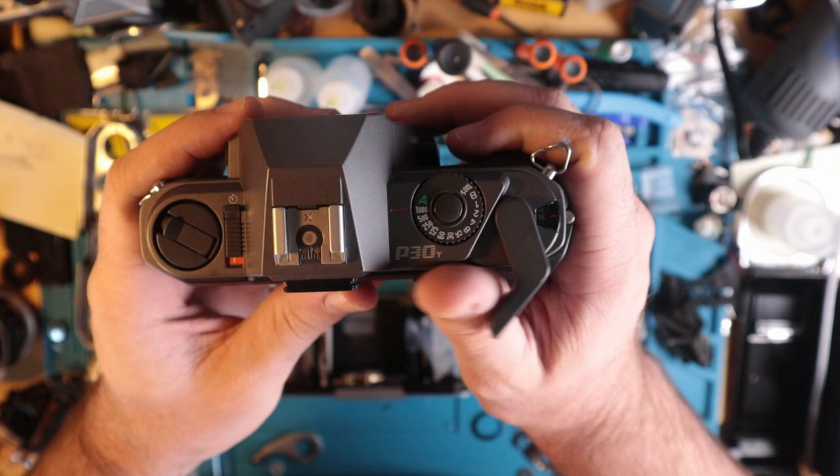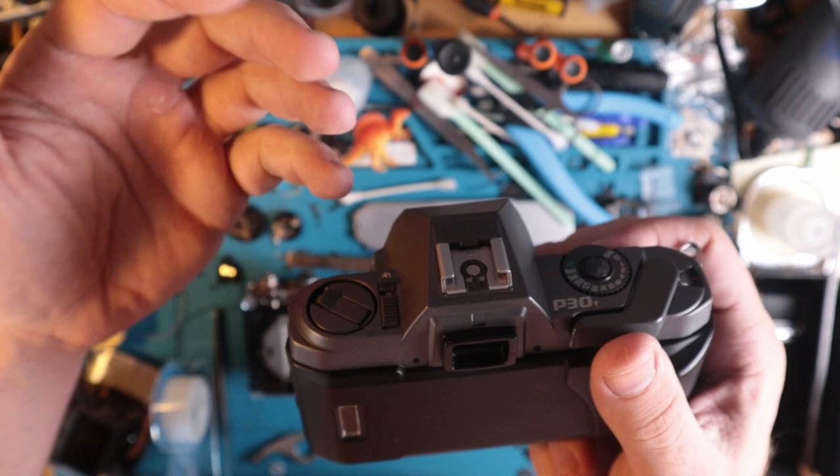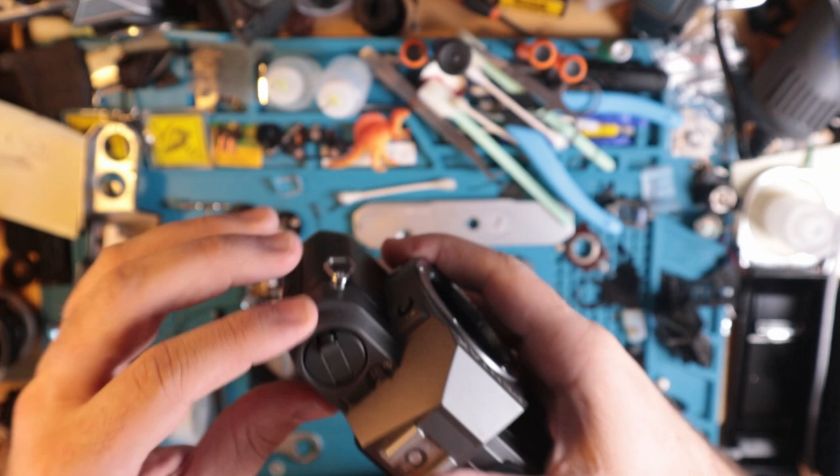There's just enough lip there that you can kind of kick it out with your thumb. The readout on the side shows up on the left and displays the shutter speed you're firing at — this is the one that will be on exposure. Or if you put it on auto, it just says this is the shutter speed you'll be shooting at. That's very helpful when looking into the camera.